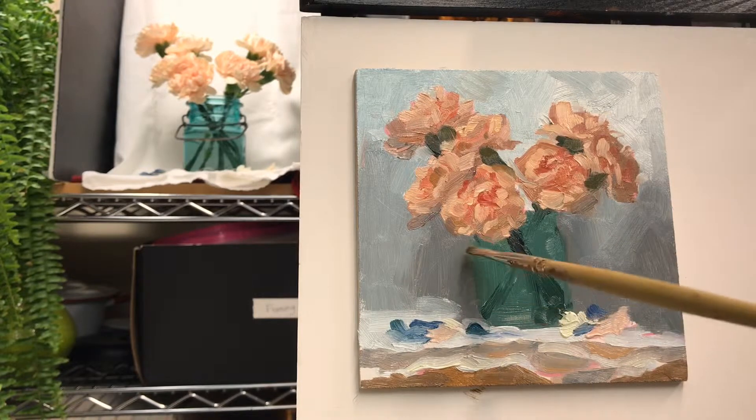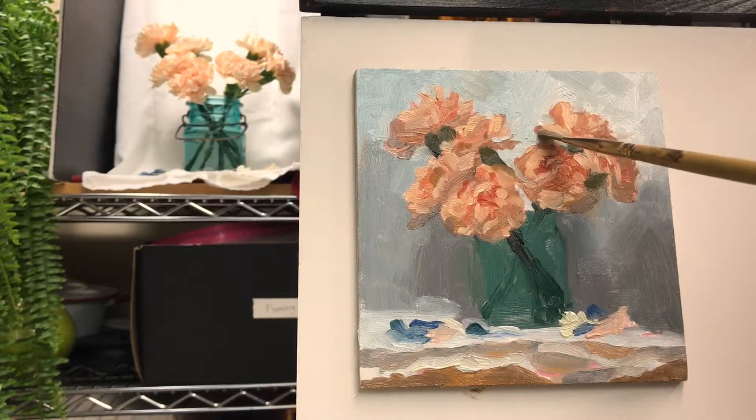But next time, I promise — actually, I'd like to do a whole series of palette knife paintings. What do you think of that? Does that sound like a good idea?